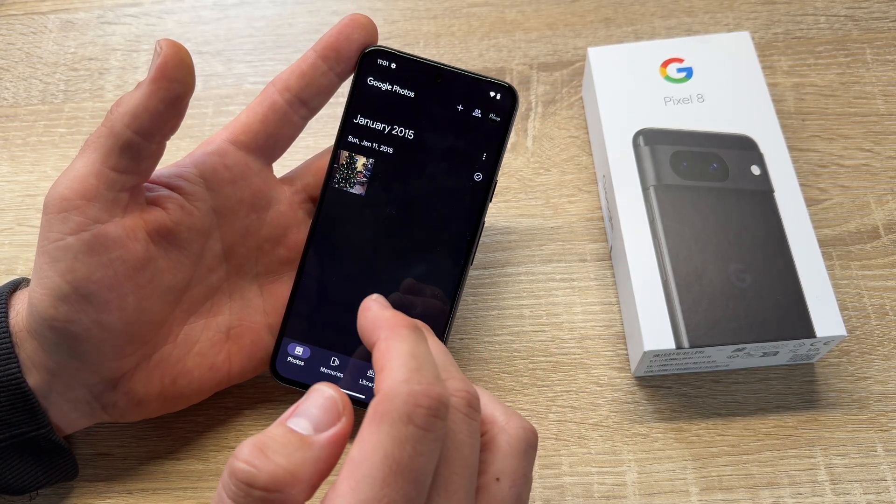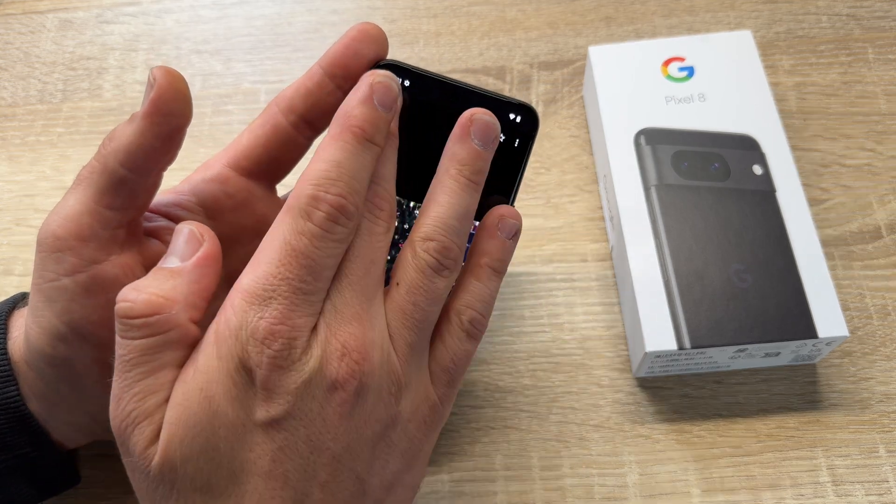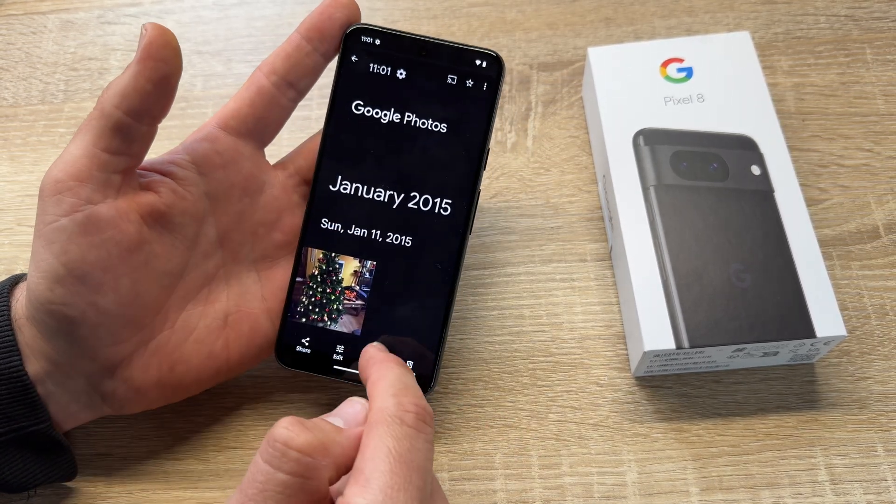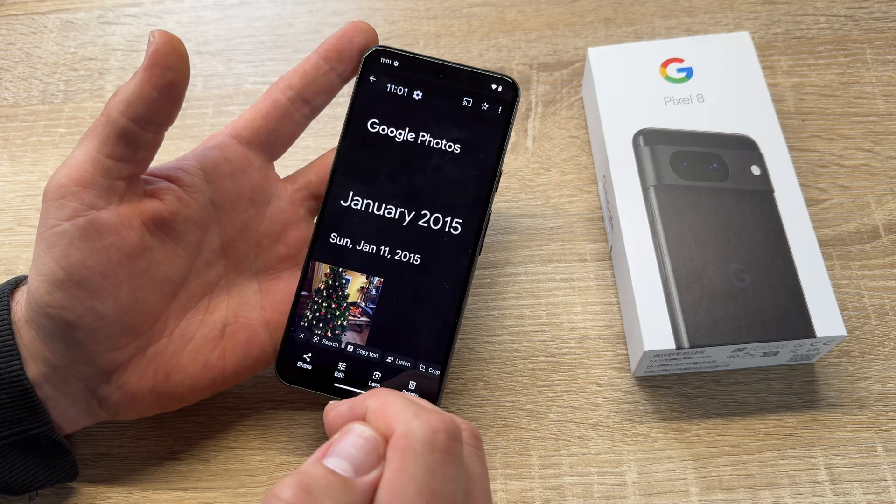Let's go to the photo library. Here we are. This is my library and there is the screenshot. Really cool — that's the screenshot which we have taken.